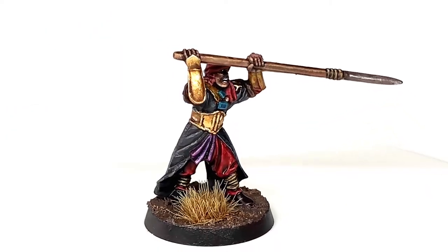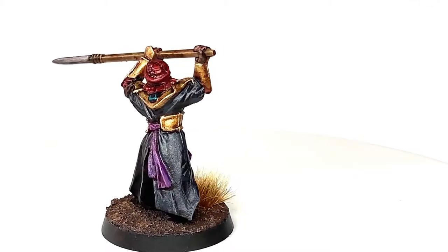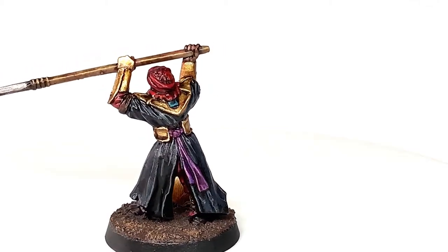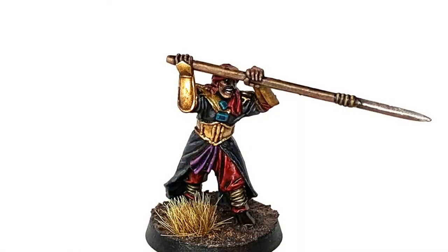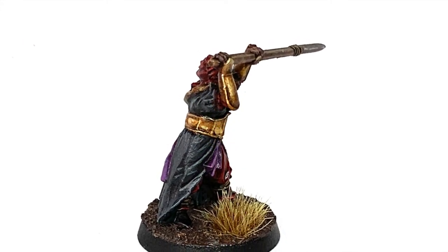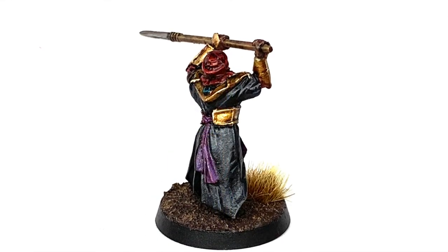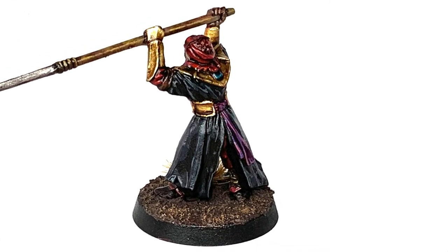So this is the finished Haradrim Warrior. I'm really pleased with how it turned out — I really like the shine on the gold, not too sure why it looks so nice on this one but really pleased with how it turned out. Overall, a cracking miniature for the tabletop. Thanks for watching, I hope you've enjoyed the video — if you have, please give us a thumbs up and subscribe to the channel so you don't miss any future content. Also think about subscribing to my other social media, linked below. If you'd like to support me, my Ko-fi and Patreon pages are linked below. Thanks very much, see you next week.